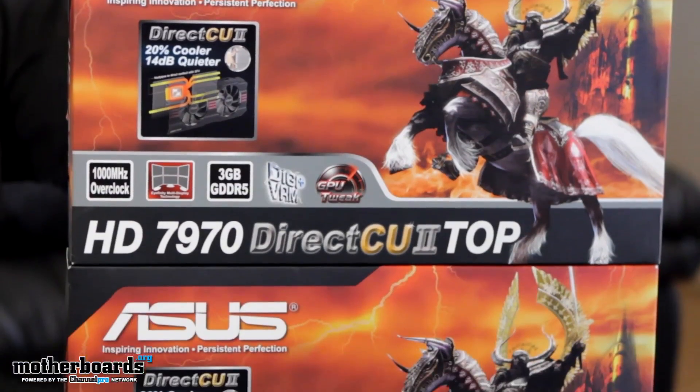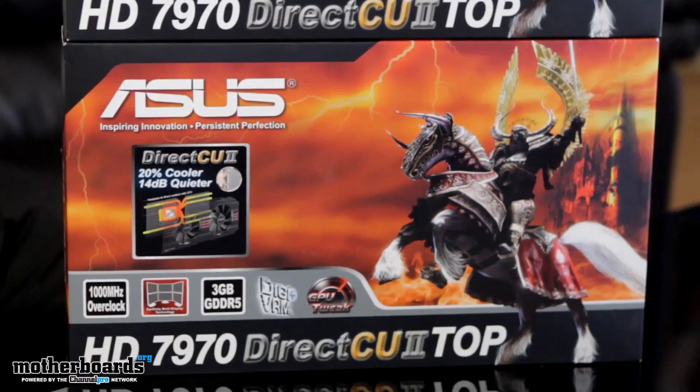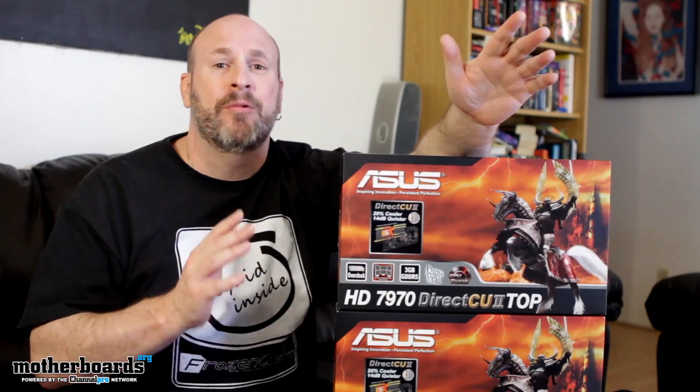What am I talking about? I'm talking about these two cards you see right here. These are two of Asus' latest cards — their Direct CU2 HD 7970 TOP cards.